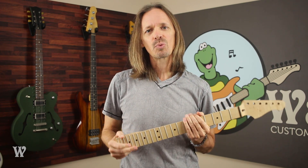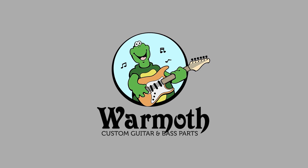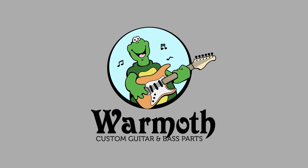If you still have questions, make sure to check out the Warmoth website or give our customer service reps a call. Until next time, keep on picking!